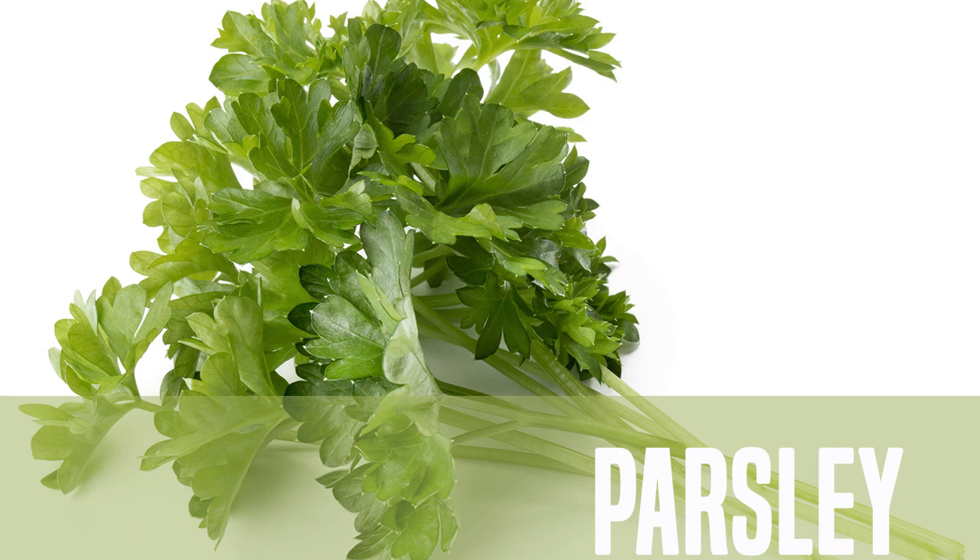Once you're done cleaning your parsley, it's ready to use or to store. For storage, you can either place the stems into a glass of cold water and put them in the refrigerator, where they'll stay fresh for several days, or you can hang it to dry, or dry it in a dehydrator.